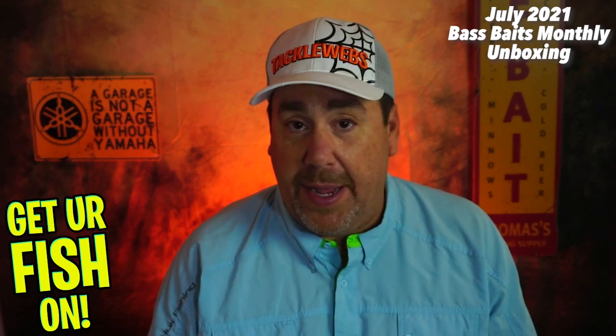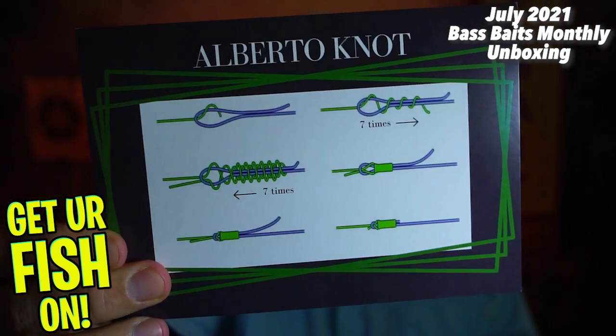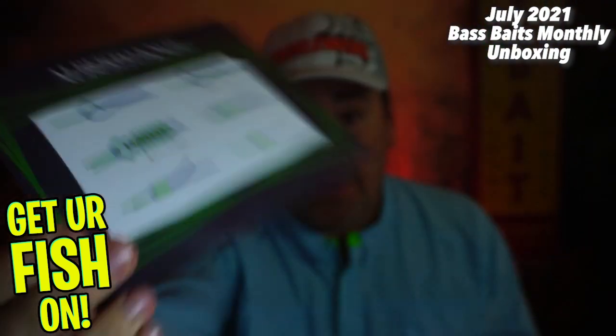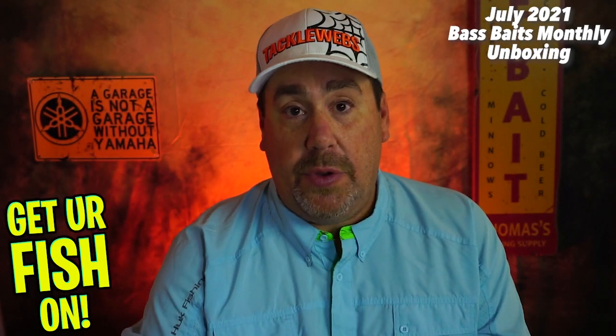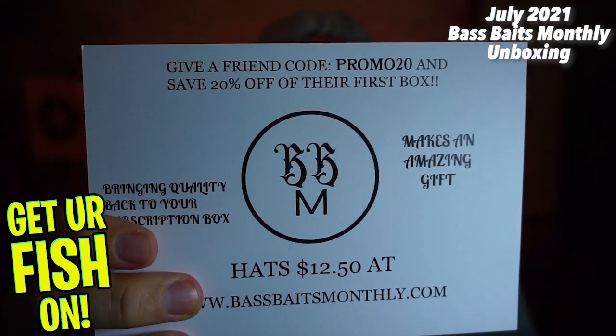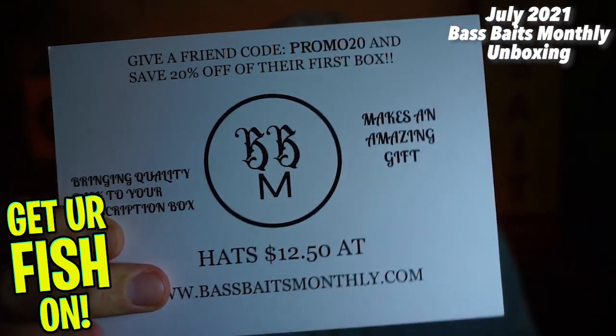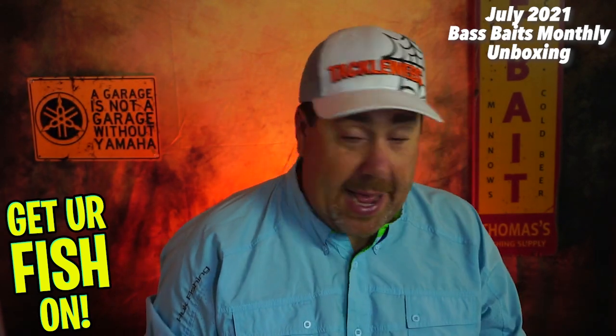They always start you off with a way to tie a knot, and this month it is the Alberto Knot — a complicated one, but a good knot. If you want to get one of these boxes, you can use the code PROMO20 and you'll save 20% off the first box. You can also get a hat. They gave us a sticker — 'One More Cast.'